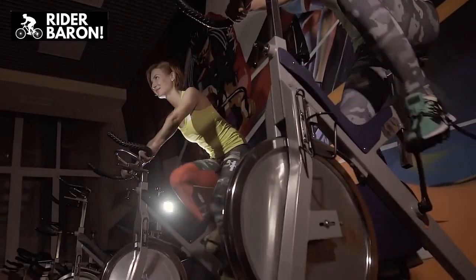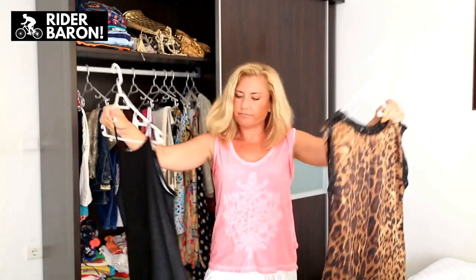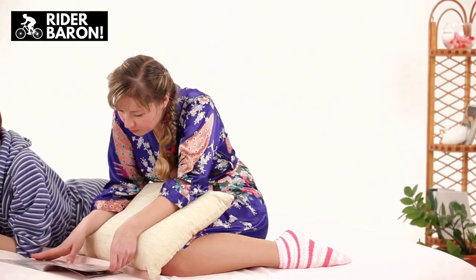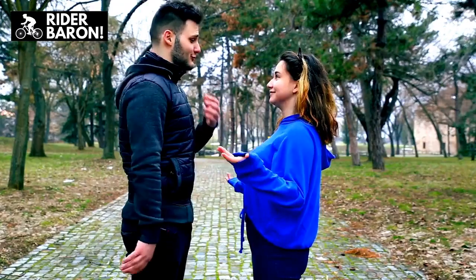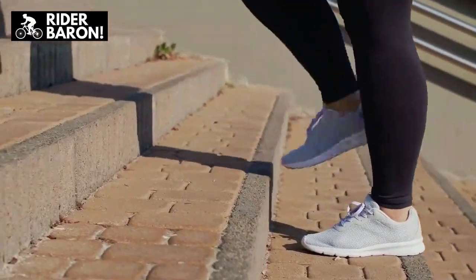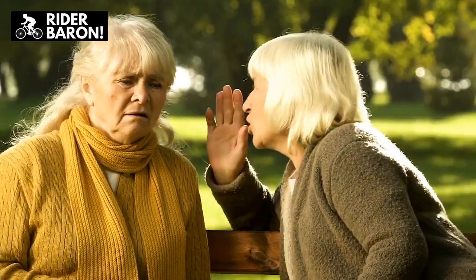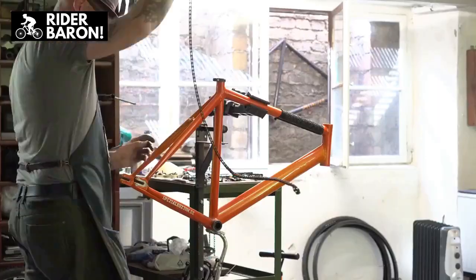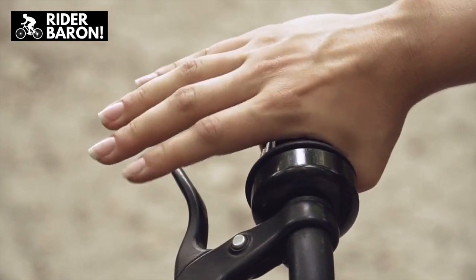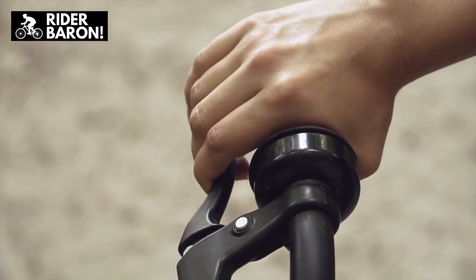Why don't women's bikes have a crossbar? The crossbar usually poses an issue to women who mostly wore dresses. Riding a bicycle requires lifting the leg over the crossbar, and if you are wearing a dress, that's where the problem starts — it is bound to expose almost the entire leg, which was considered quite scandalous in the old days. That's where bicycle makers began to produce bicycle models with dropped crossbars to make bicycle riding more dignified for women.